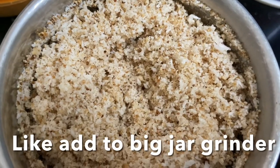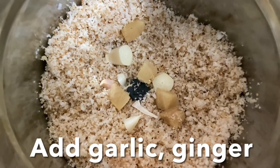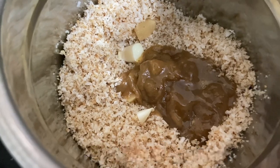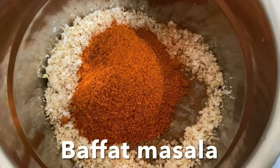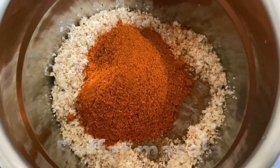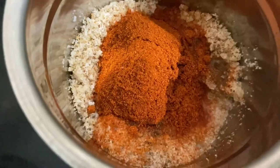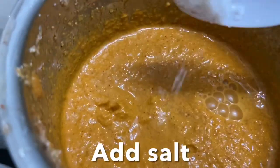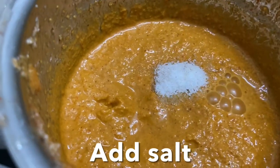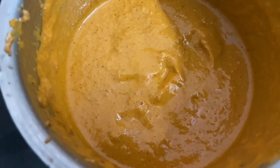Add ginger, garlic, tamarind pulp, homemade garam masala powder, and bafat masala powder. If you don't have bafat masala, you can add red meat masala or any meat masala powder, and very little water. Blend to a smooth paste, add salt, and blend again until smooth. Set aside.